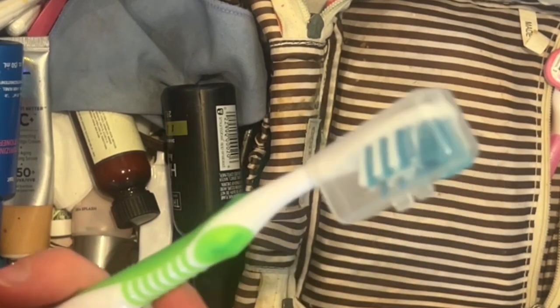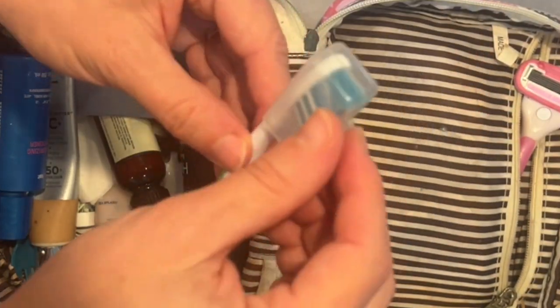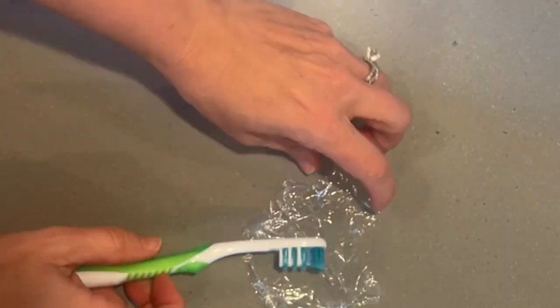And if you don't have one of those handy toothbrush protectors, cling wrap can help with that too. Simply wrap the head in plastic wrap and you're good to go.